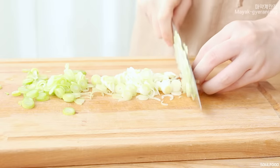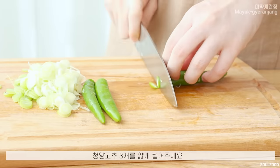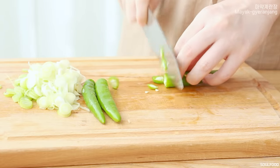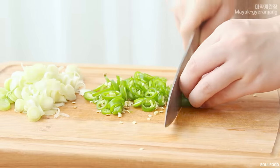It's crunchy and crispy. The egg is ready.